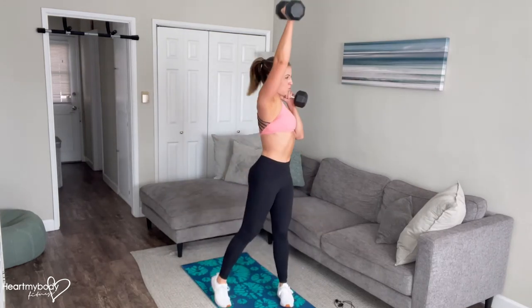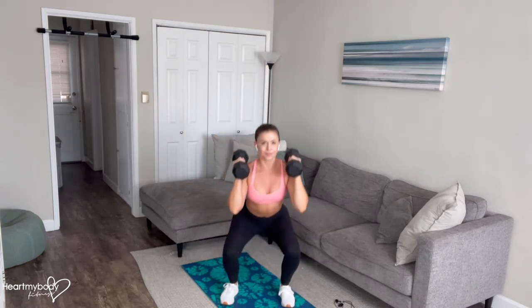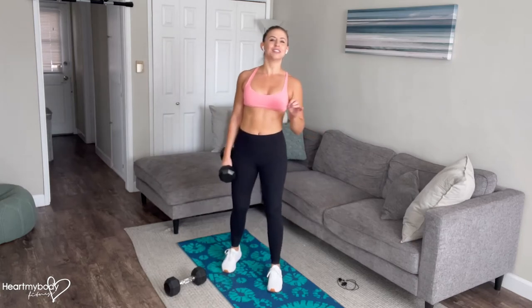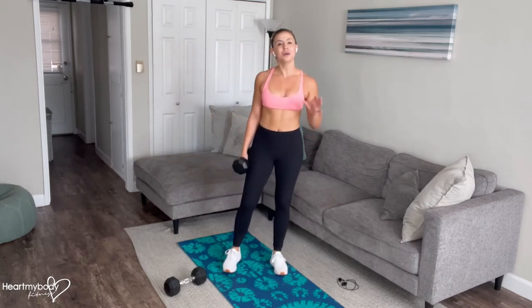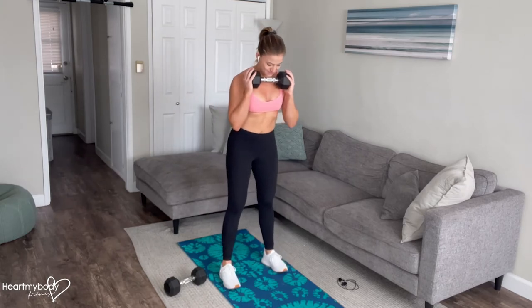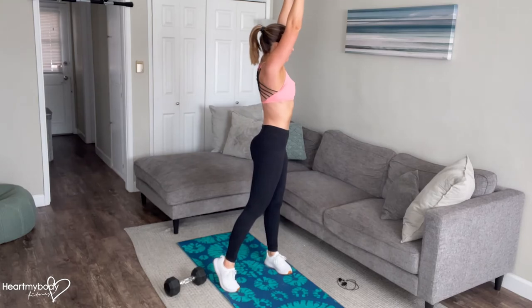Let's cut through a couple different options in case that full combo does not work for you. If two dumbbells are too heavy for you to squat with at this point, you can hold one dumbbell — or if you only have one dumbbell, this will work for you too. You can squat down and on the uppercut, we're actually going to press both arms up overhead. That's one option.